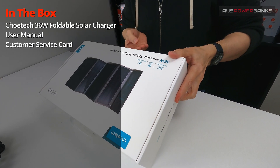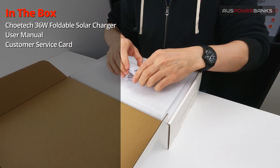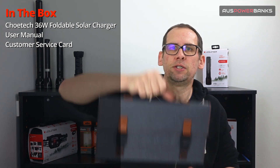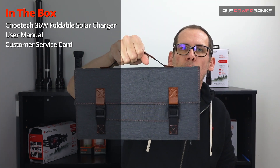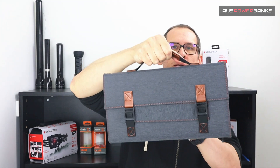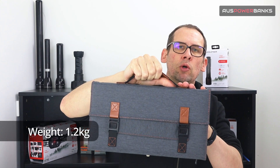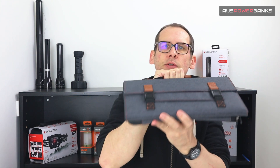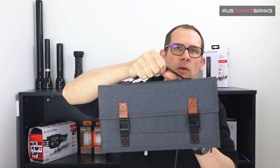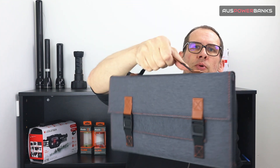This is the box that the 36 watt CheoTech solar panel comes with. Inside you get your full set of instructions, warranty card, and all different specs. This is the 36 watt CheoTech solar panel all folded up — it's in a super compact little briefcase form factor. The weight on this is about 1.2 kilos, which for a 36 watt solar panel is actually quite light. It's probably not the ideal thing to take hiking, but it's perfect if you've got a vehicle.